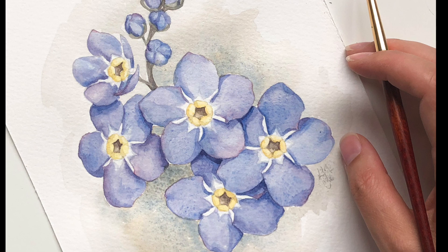If you're interested in purchasing the illustration to paint along with me, I'll have that linked down below. And until next time, happy painting!